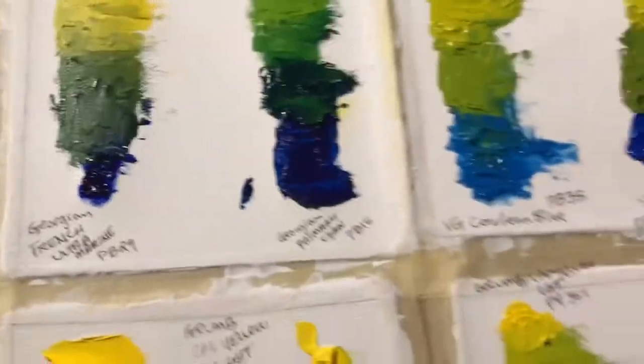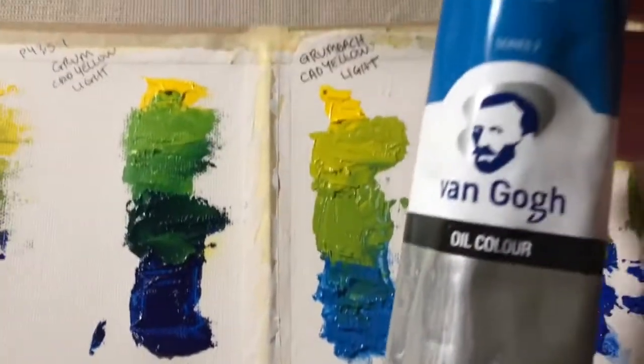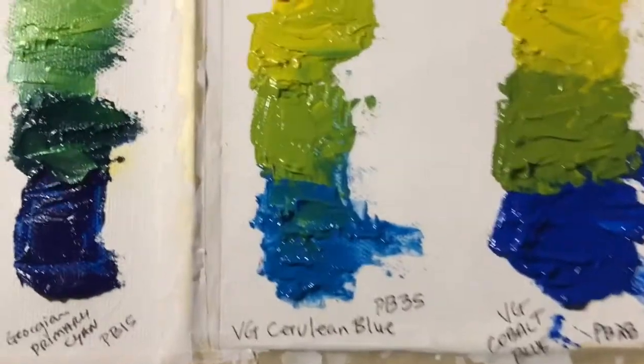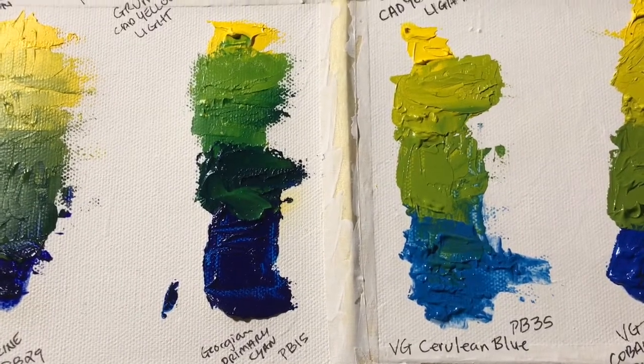Here is Van Gogh Cerulean — VG stands for Van Gogh. Mixed with the cadmium yellow light, it gives kind of an olivey green.